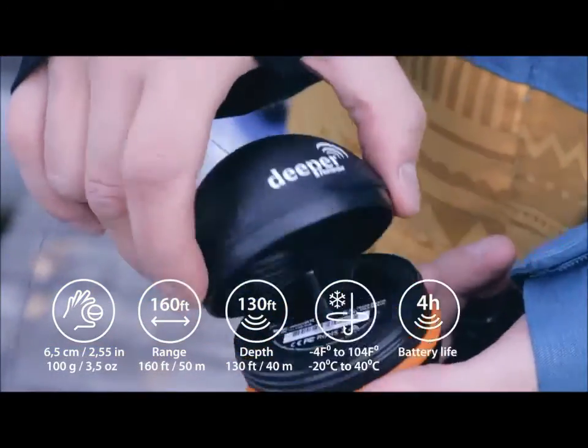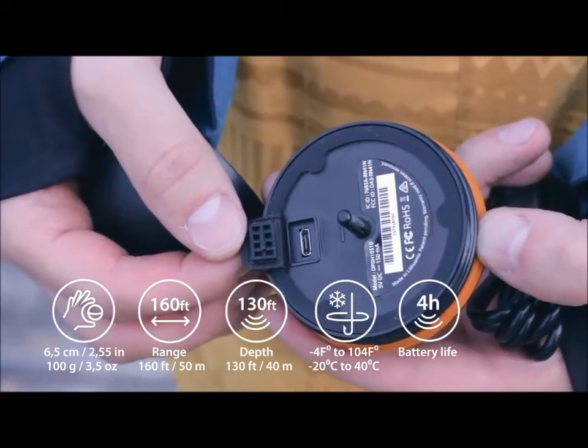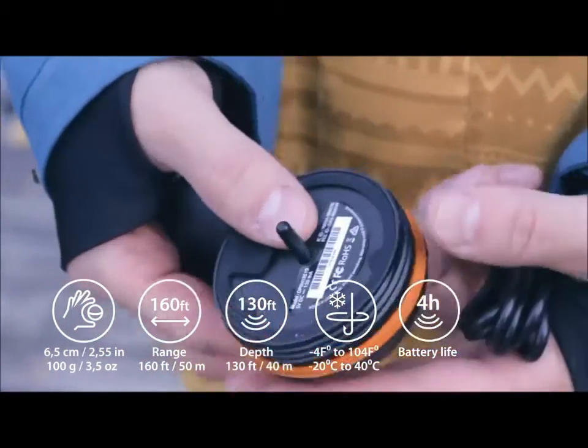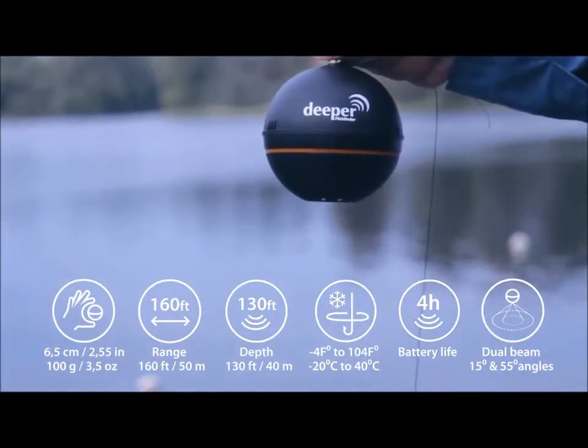It works at temperatures down to minus 17.8 degrees Celsius or 0 degrees Fahrenheit. The lithium polymer battery is fully rechargeable in 2 hours using a micro USB power adapter and lasts for 4 hours under continuous use. It also features a dual beam sonar with 55 and 15 degree cones.